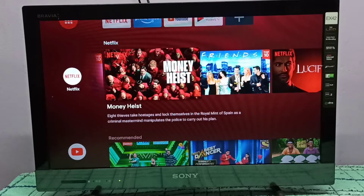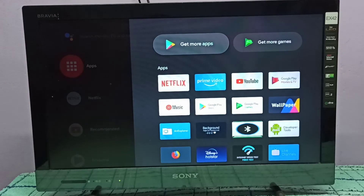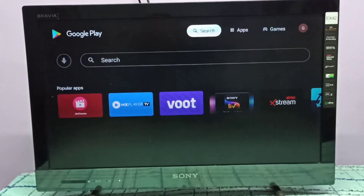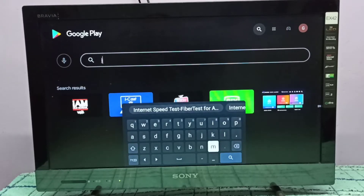Hi friends, this video shows how to test internet speed. First we need to go to apps, then open Google Play Store. You can select 'Get More Apps', then search for internet speed test.